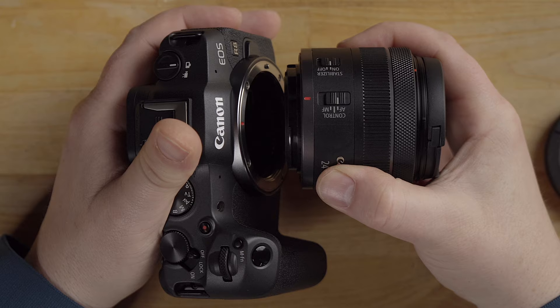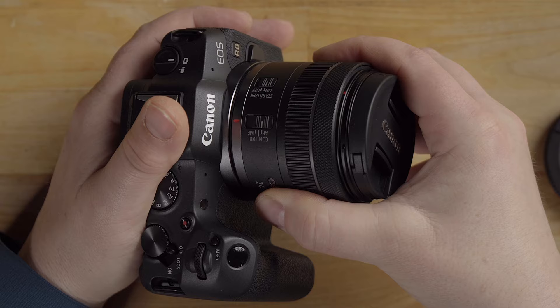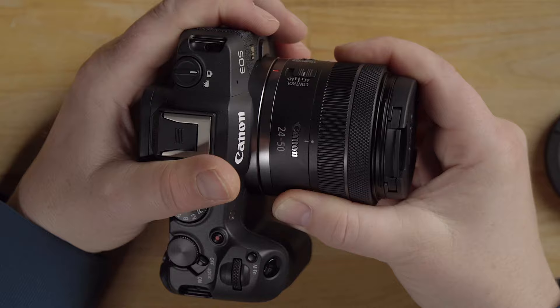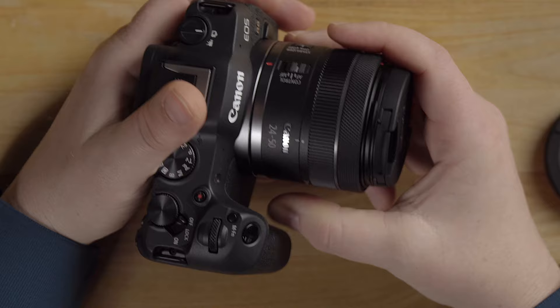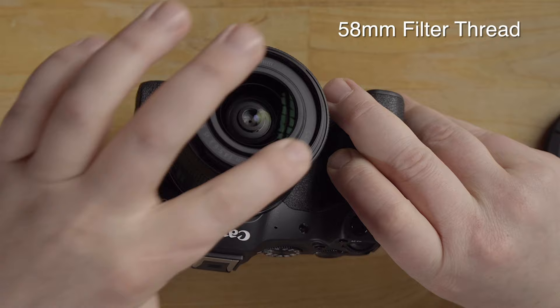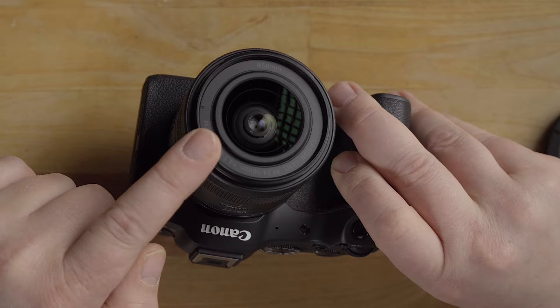RF and RFS lenses have a red dash on top that you line up to the flange. Twist clockwise until you hear the click — the lens pin locks. To remove, press the release button and untwist. The lens cap covers the front 58 millimeter filter thread element. For filters — polarizers, ND filters, variable ND for video — you'll need a 58 millimeter size for this lens.